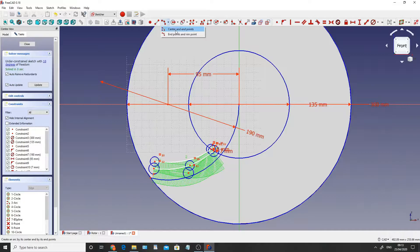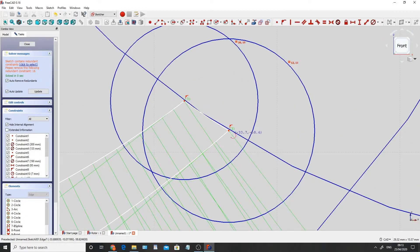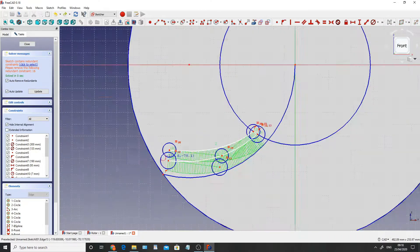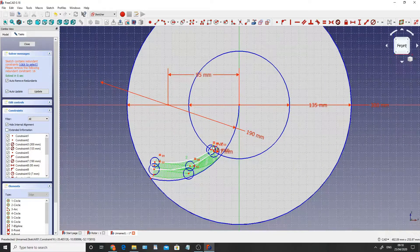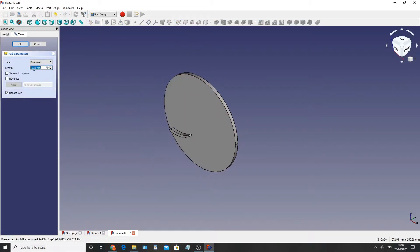So now what we want to do is go back up to here, click on center and end points, click on the center of this circle, click on this point here - make sure it turns yellow - and then this point here, and again make sure it turns yellow. That will just attach these two lines so that when we go to extrude it, everything will extrude perfectly fine. Now what we need to do is cap off this side here to make more of a flowing surface. I'm going to click on the end points again, click on this point and this point, and do it so that it's sort of in the center. With the drawing done, I'm going to click close, click on pad, and set that to 8mm.